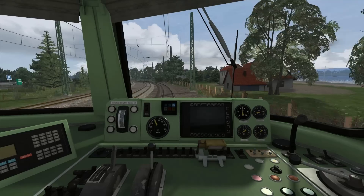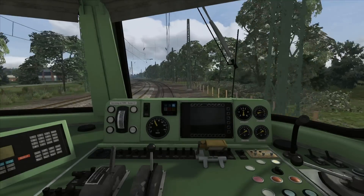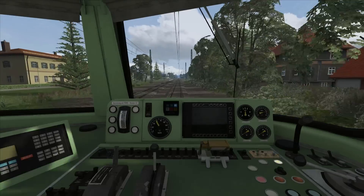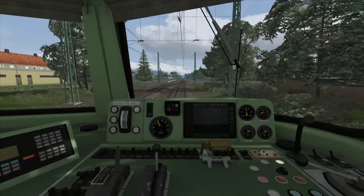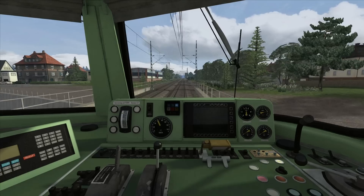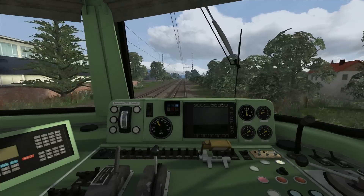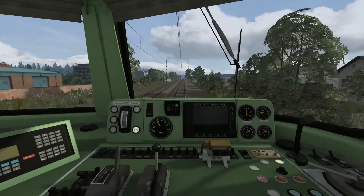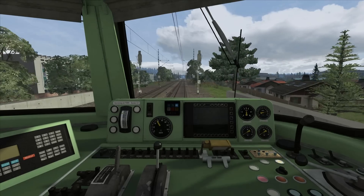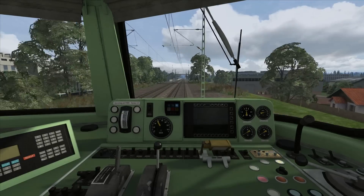As we get close to 60 kilometers per hour I'm bringing the power back to idle to allow the train to coast until we can accelerate further. In a moment the speed limit will be going up to 140 km/h, however we won't be able to reach that before needing to slow down for the next stop. The maximum permitted speed of this train is 120 km/h, so even though the limit goes to 140 we cannot reach that, and the emergency brakes will be applied if we exceed 120 km/h for more than a few seconds.